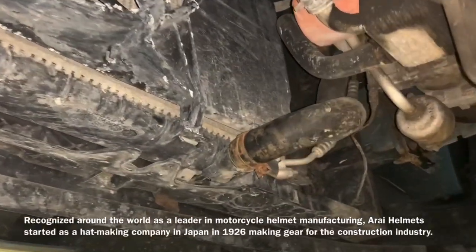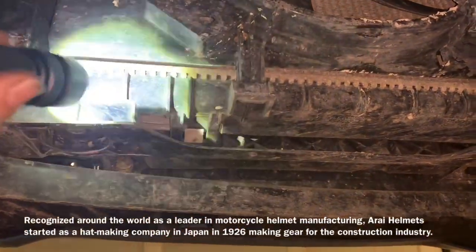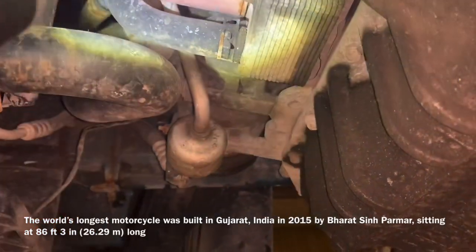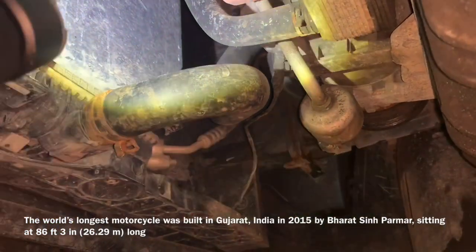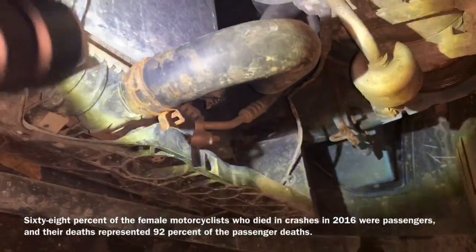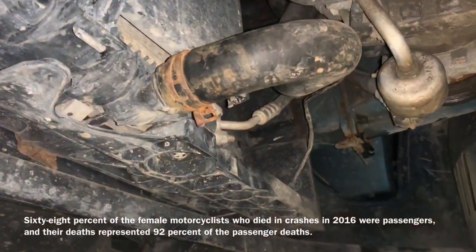Now we need to take the coolant out of the inside of the engine. On these Ford Fiestas it doesn't appear that they have a drain petcock on the radiator, so we're going to remove the lower radiator hose. Keep in mind that when you remove the thermostat housing, if the engine wasn't warm and isn't up to operating temperature, the thermostat is going to be closed, so you will have more coolant inside the engine. Make sure you grab a catch pan because animals love to lick this stuff up and we don't want to contaminate the animals or the ground.